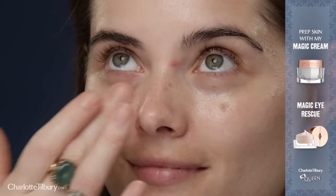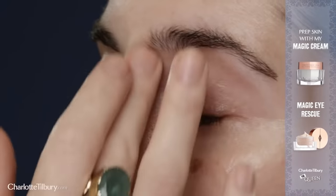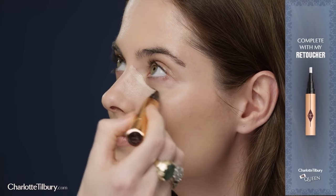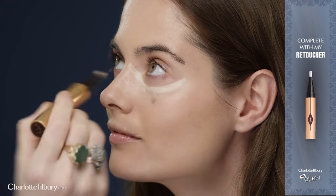Get flawless, poreless, regal skin in seconds by prepping the skin with my Magic Cream and Magic Eye Rescue. Next, apply my Light Wonder foundation to perfect your complexion. Complete your skin by using my Retoucher Pen on any imperfections.